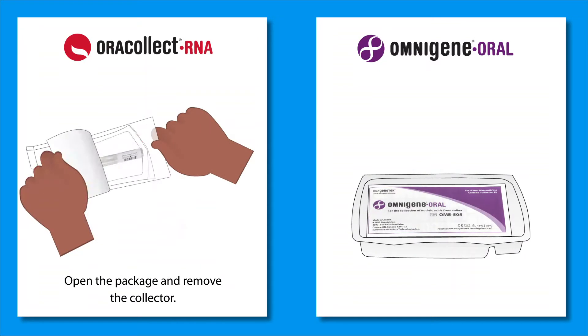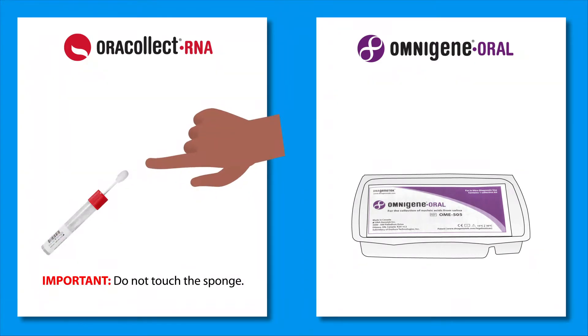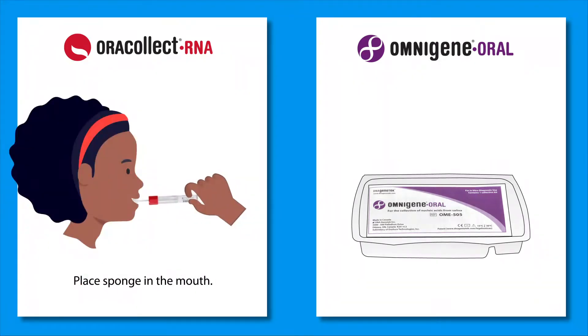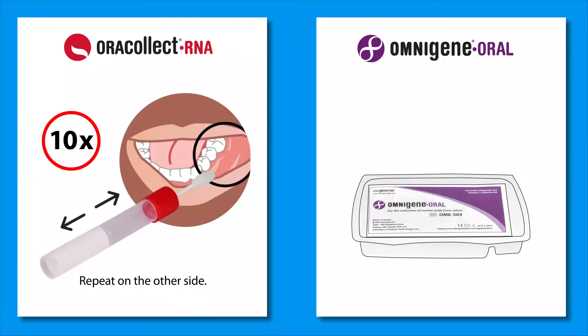First, remove the collector from the packaging. Do not touch the sponge. Place the sponge in the mouth and rub it back and forth along the lower gums ten times. Repeat on the other side.